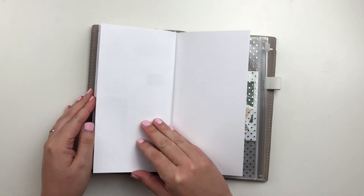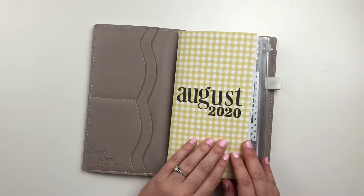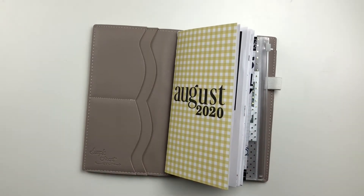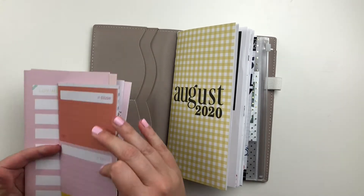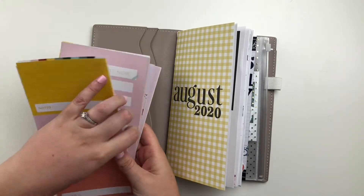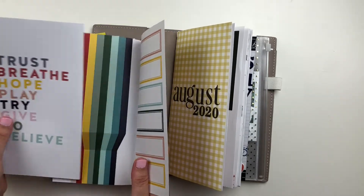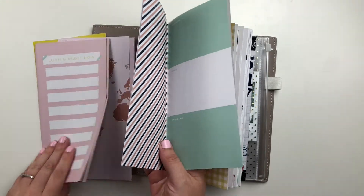So this was my August notebook. I used a Felicity Jane insert, which if you're not familiar, these inserts have really beautiful crisp white pages that are not thick but it's really good quality paper. So ink doesn't run through. They are my favorite blank notebooks that I use. So that's what I used for August, and then I took some Studio Calico pattern papers from old notebooks.